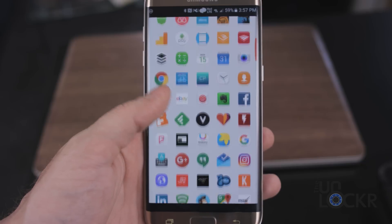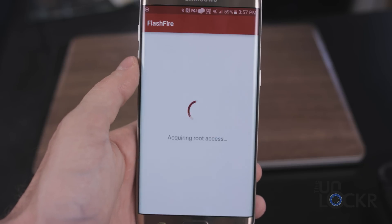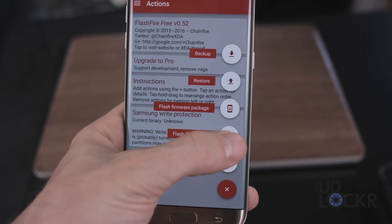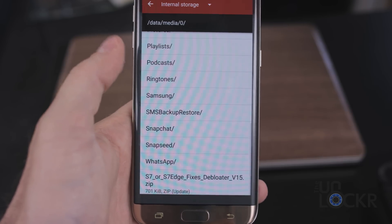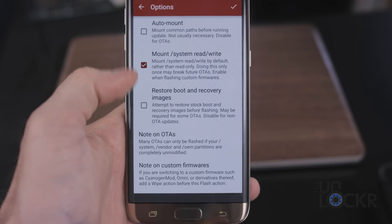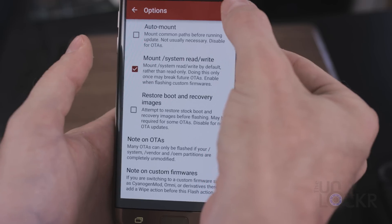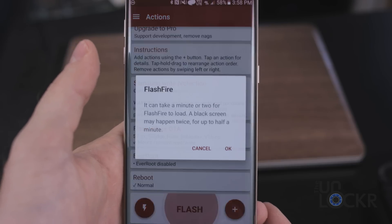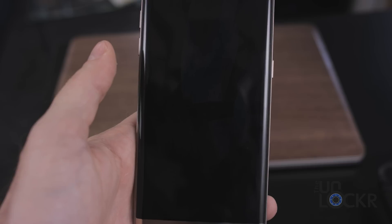Open the FlashFire app and grant superuser permissions. Tap the plus button at the bottom, then choose 'Flash Zip or OTA.' Scroll down and find your debloat zip file and tap it. Make sure that everything is checked off except for the mount option. Tap the checkbox on the right, scroll down, and hit Flash, then click OK.